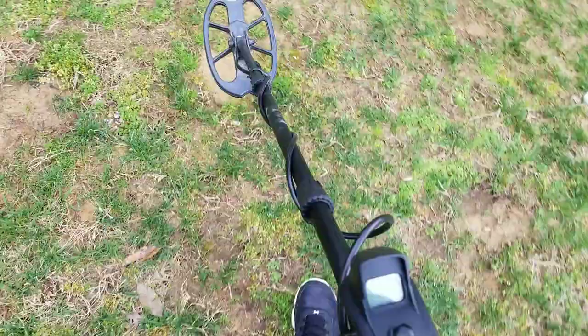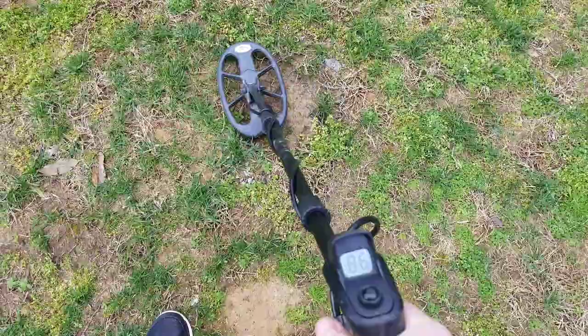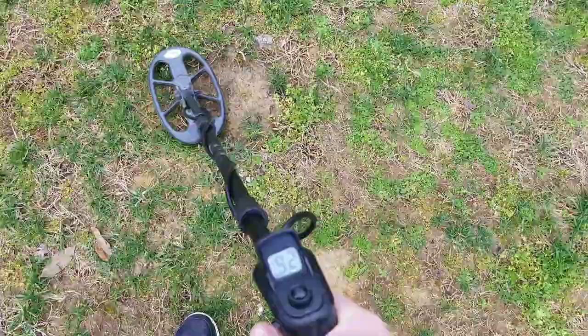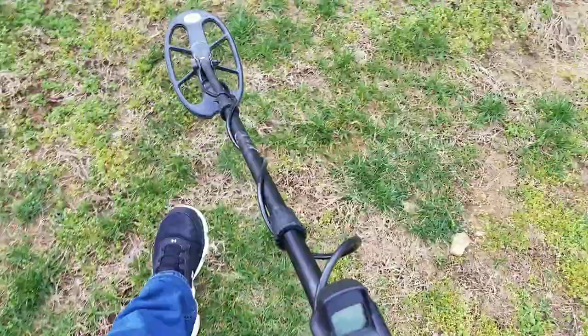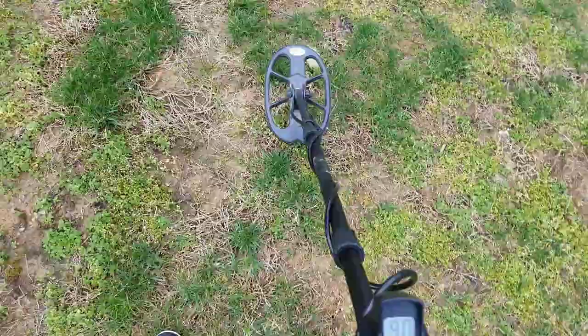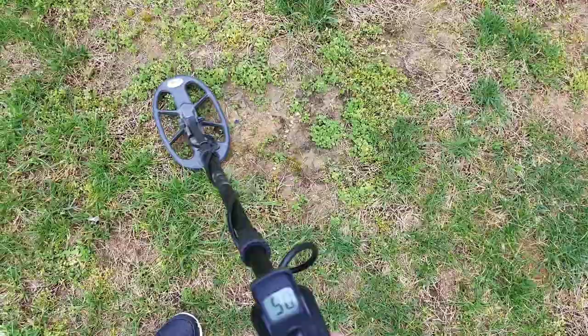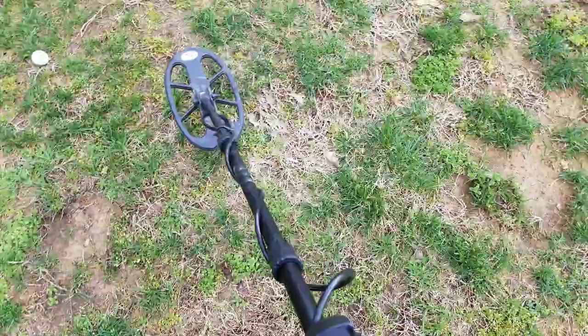It's just on the edge of detection. Here is a 10-inch copper — locks on it really good. And up here is a six-inch quarter, six or seven-inch, ten-inch quarter somewhere in here. Beautiful.